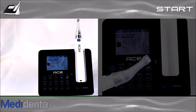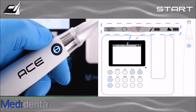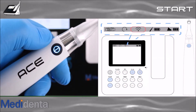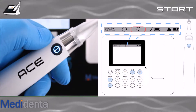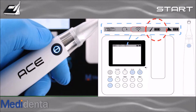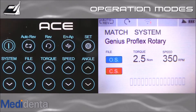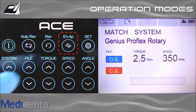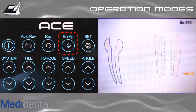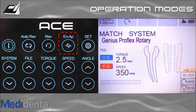Your ACE is ready to start. When you turn on the base and handpiece, the screen shows the Bluetooth icon connection. You also have the base battery level and the handpiece battery level icons at the top of the screen. To change the operation mode, press the E and AP button. You have three options: Motor only, Apex Locator only, and my preferred motor and Apex Locator combined mode.